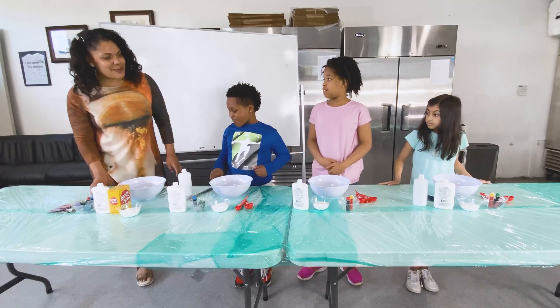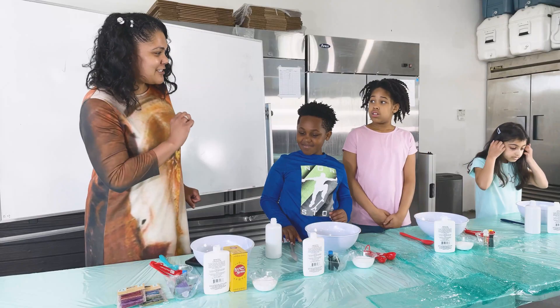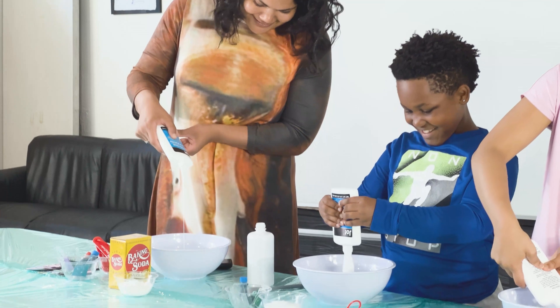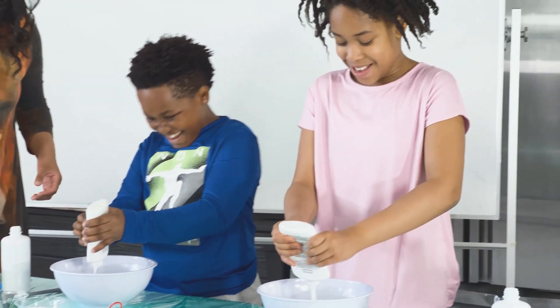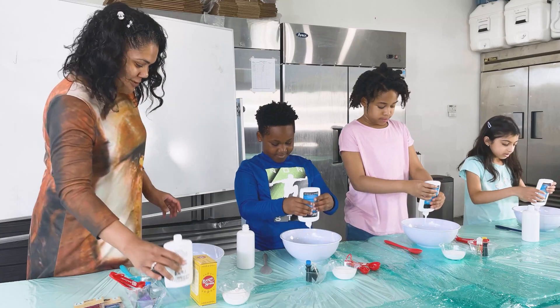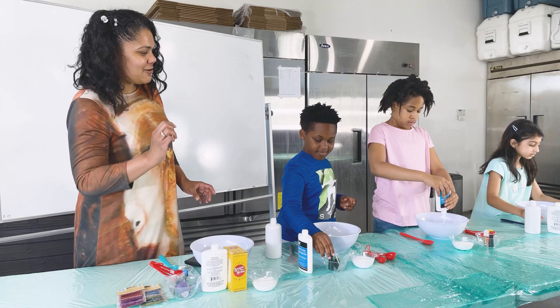The most important ingredients are the first two that you put in. We're going to dump the whole bottle of glue in the bowl. This is amazing — I got a lot of glue. Now you have to think about what color you want your slime to be. You have some choices in front of you if you want to share or switch.